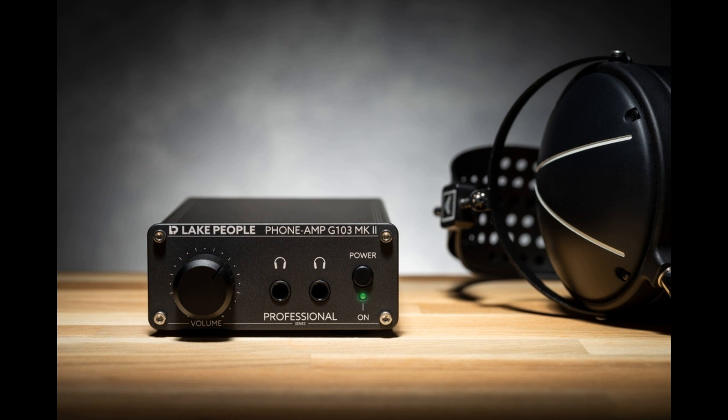The new models offer more output power, better signal-to-noise ratio, and improved crosstalk attenuation. They also feature five steps of pre-gain adjustment to accommodate for various headphone impedances.